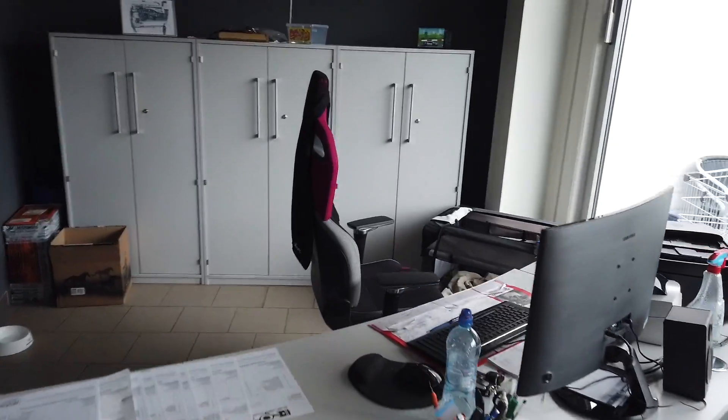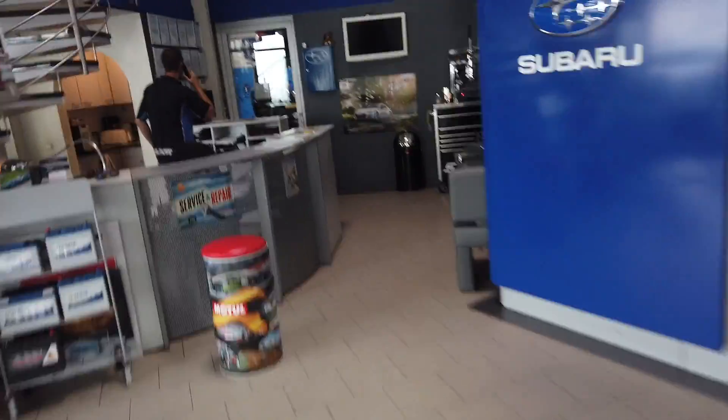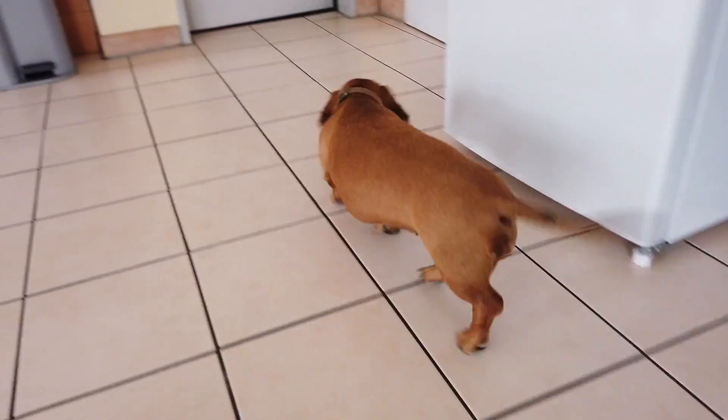Last but not least — dachshound party! And then it's time for lunch. Let's check what the dachshunds do. They are not here — where are they? I think they went for lunch also. The dachshunds have to eat too, you know what I mean.